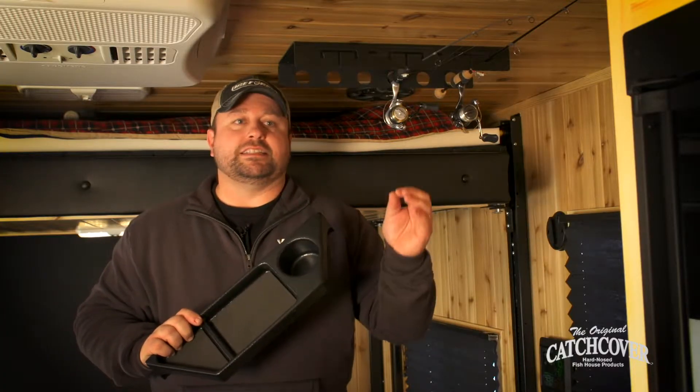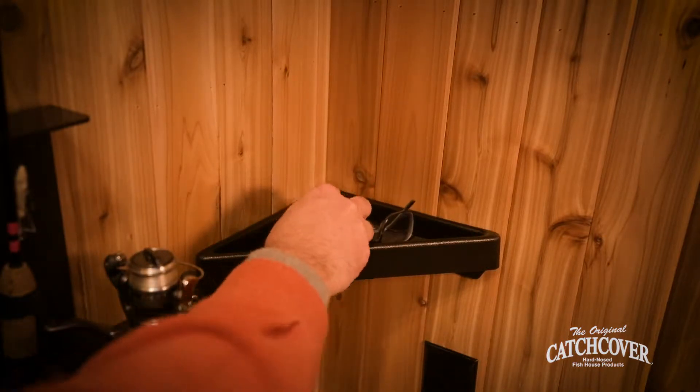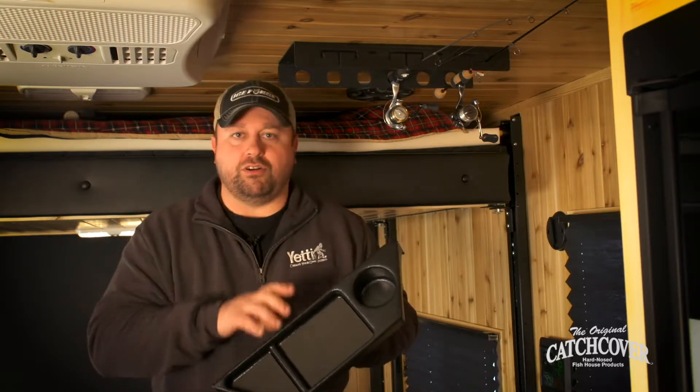Another great storage shelf is the corner shelf mount. That one's great anywhere near the bed, definitely for reading glasses, a cell phone — it's a place and a way to make use of those corners, which are all the way around your house, 360 degrees.